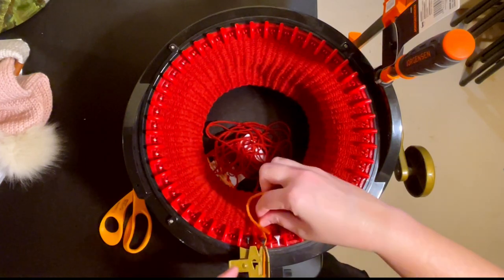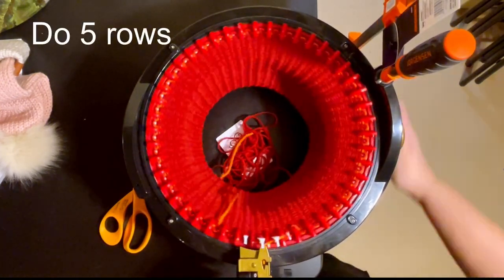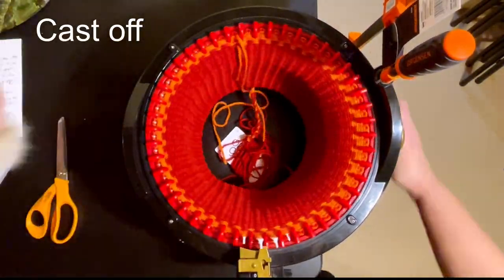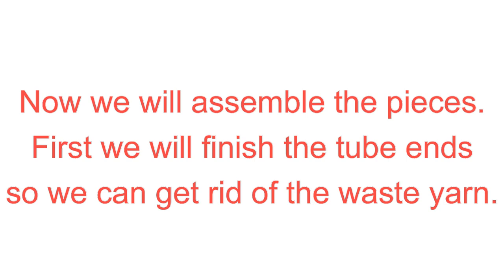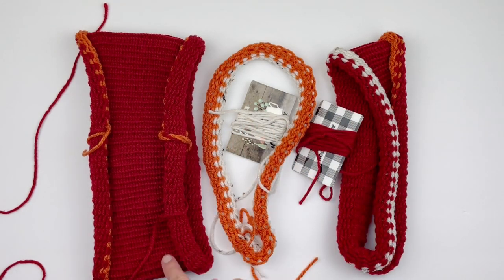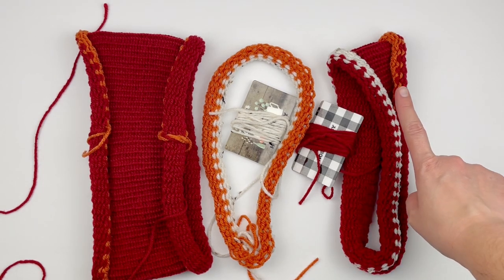Once you do five rows of waste yarn you're going to cast off, and we are going to assemble our pieces. First we're going to finish the tubes so that we can get rid of the waste yarn. You should have three pieces: the body, the heel, and the toe. Out of these three tubes we're going to start with the toe.